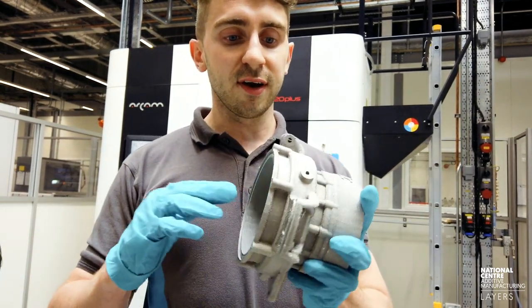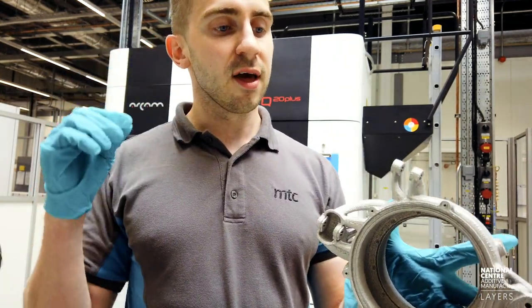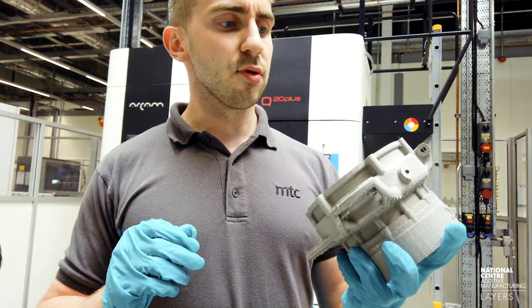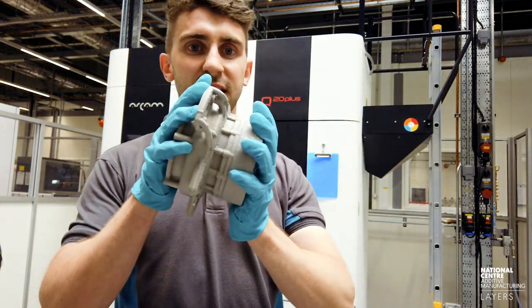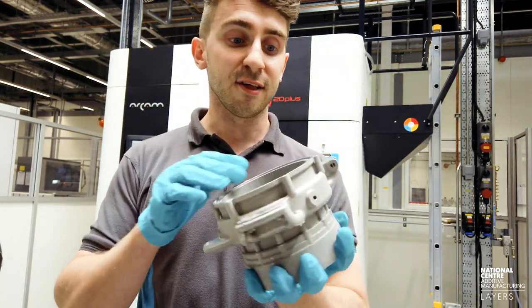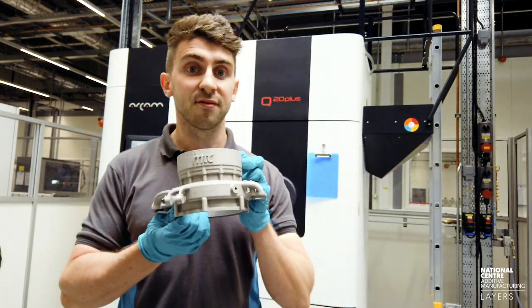On first impressions they look awesome. Seeing all the various functions — whether it's the brake mount, the suspension caliper mount, or the fact that this is where the wheel and electric motor gearbox will be housed — all in the same part built in one piece is just a testament to the possibilities you can get through additive manufacturing.